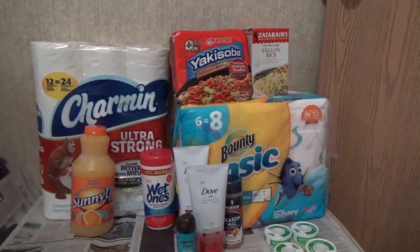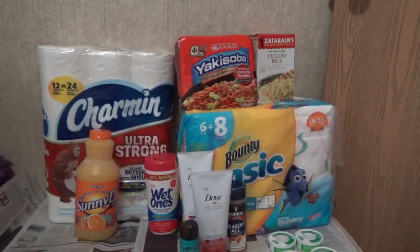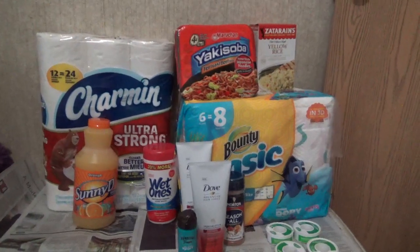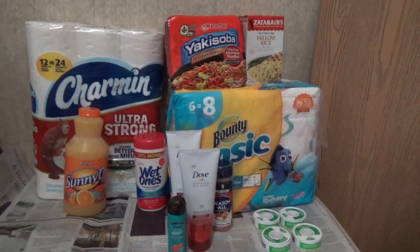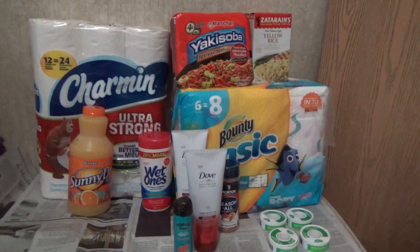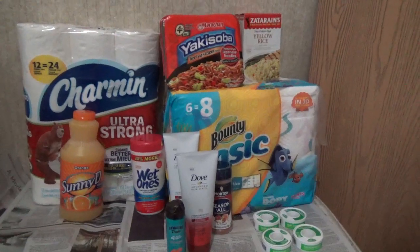Please don't do as I did if you have both options available. The Bounty is $5.74 minus the one dollar coupon - that coupon is available on coupons.com if you don't have the one in the insert. I paid $4.74. Using the application Ibotta, it's giving back a dollar for purchasing the Bounty - I believe it has to be six rolls or more. Read and make sure that rebate is available to you.